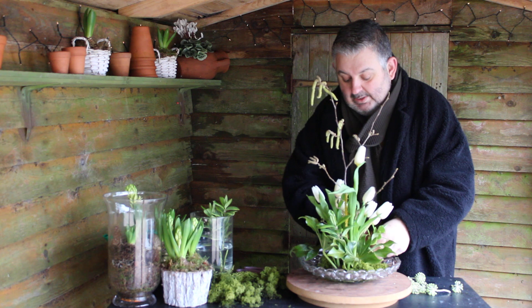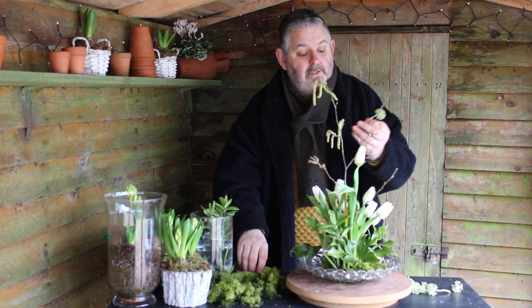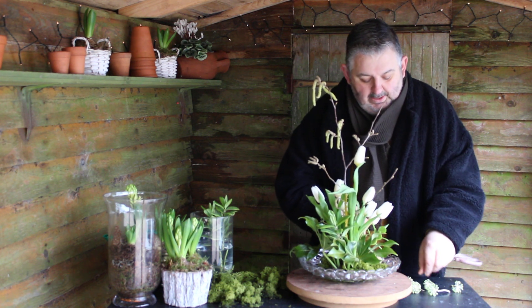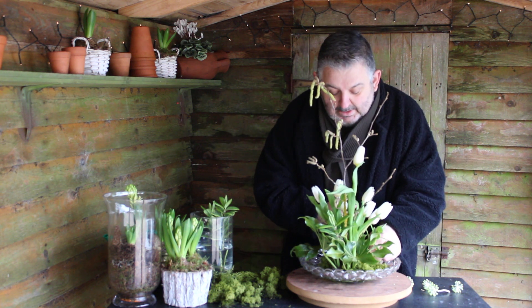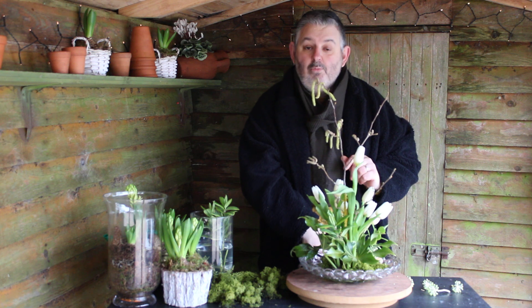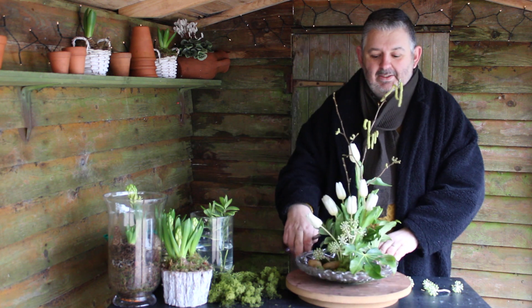Not many — just a couple, maybe three. Why not, let's do it! And I've got some little snippets of the fatsia — these little baubles of gorgeousness — just adding a little bit of detail to the bottom of the design. I think I'm going to leave it. Less is more as they say. Thank you for joining me for Flowers on Friday!